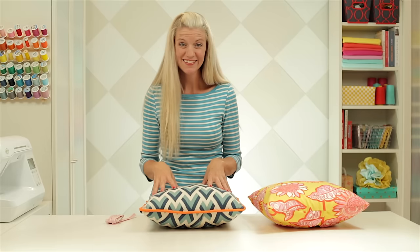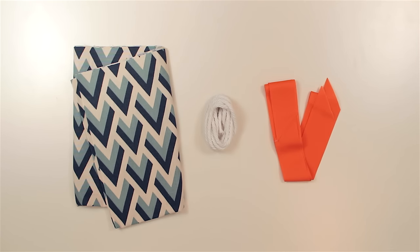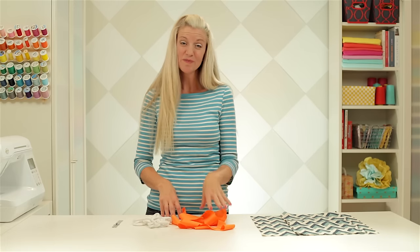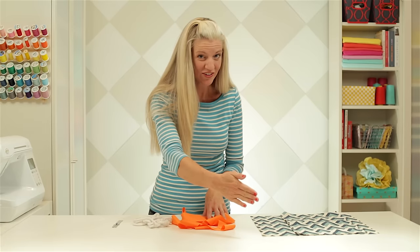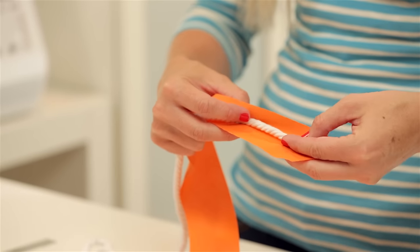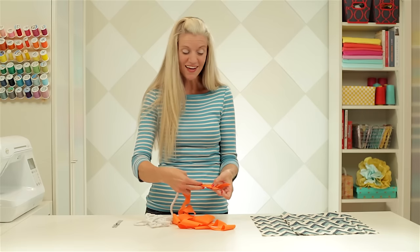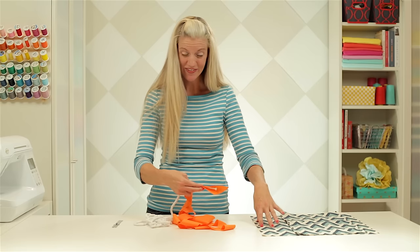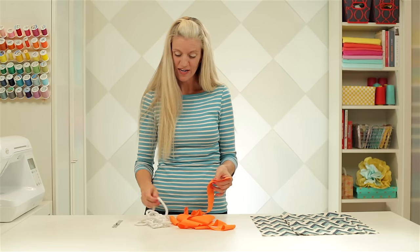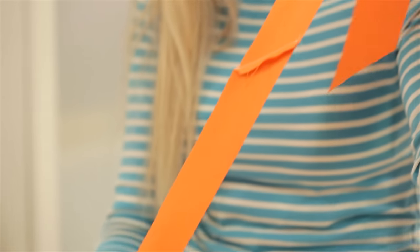Here's what you need: fabric, cording, and bias cut strips of fabric already sewn together. From our how to make piping video, we cut strips of fabric on the bias or the 45-degree angle, then took our cording, placed it right on our fabric, folded the fabric over, and sewed right next to the cording. For my cording, I've cut my strips two inches wide because this cording is about a half-inch diameter. I've already sewn them together so that I have one long continuous strip of fabric.